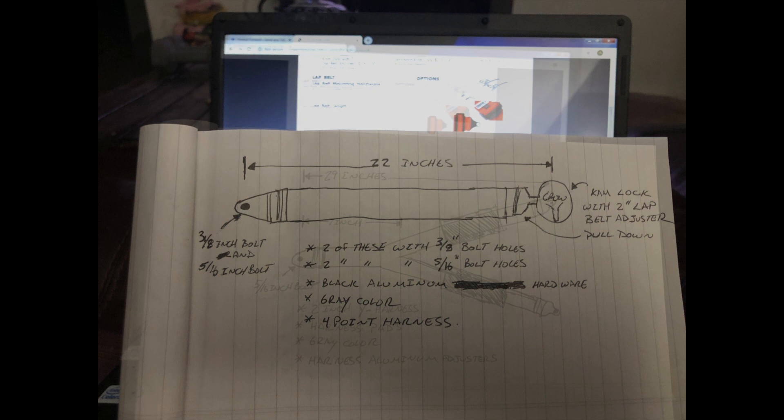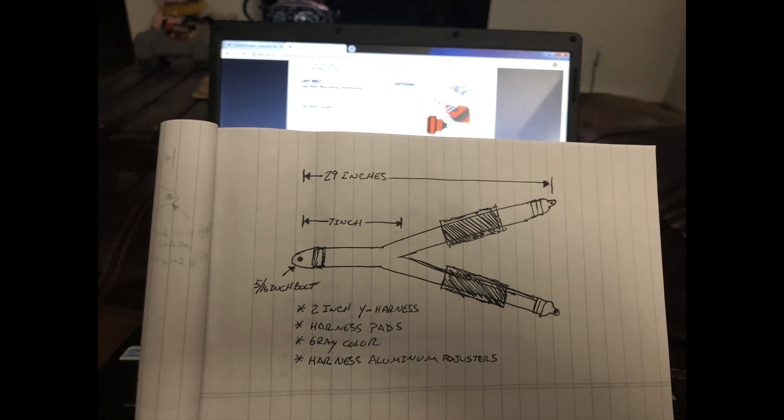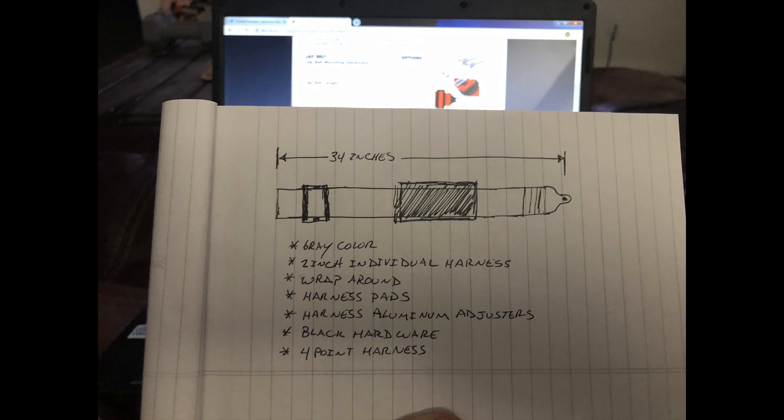This picture shows the back seat harness. It is in a wide configuration, 29 inches long, 5/16 mounting hardware, 2 inches wide, gray in color.